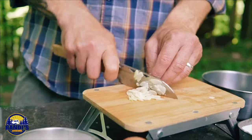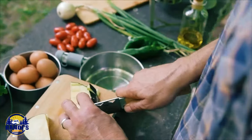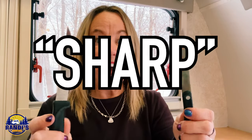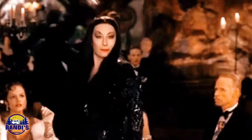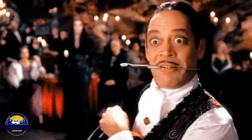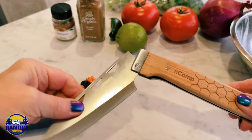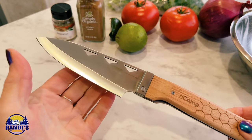Fresh homemade salsa is something I've always wanted to make when camping, but I've never been able to because these are the sharp knives I've been keeping in my camper up until now. They aren't very sharp and they don't cut through food very well. Even for somebody who's not a good cook, these knives have been challenging. So I'm really excited to test this foldable camp chef knife out. Let's do some cutting, shall we?